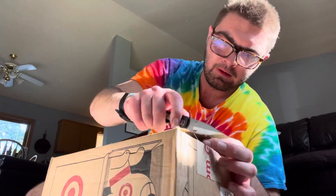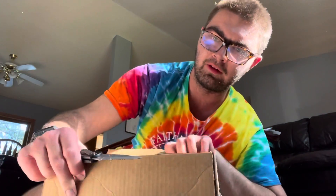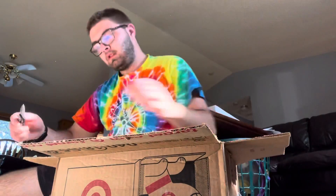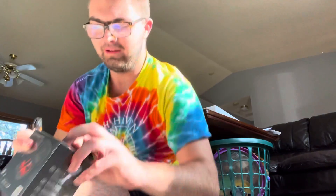There we go. And then this. Be careful if you use knives to open things, guys. Let's close this for a minute — that's the Target thing. Okay, second thing we're opening. It's the thing itself. I'm pretty excited about this.